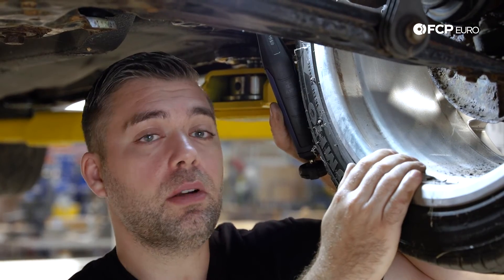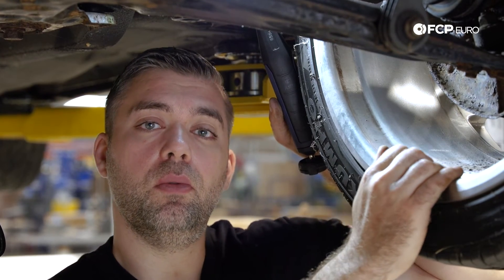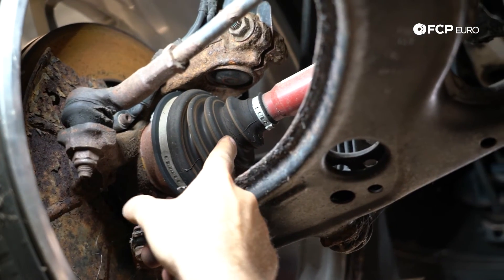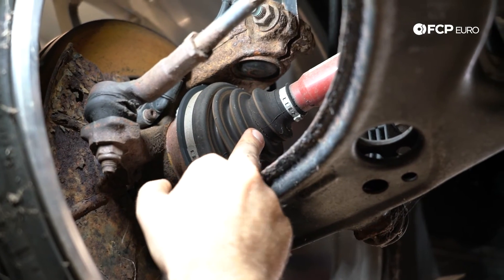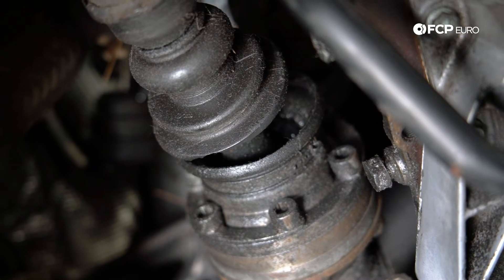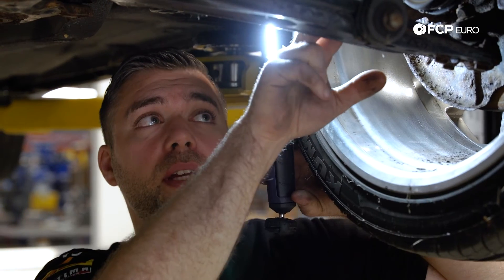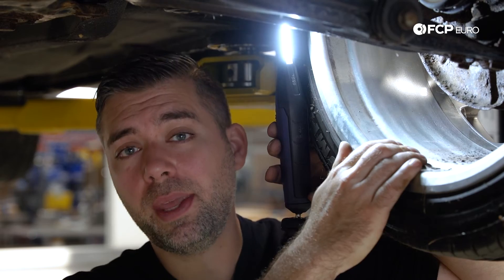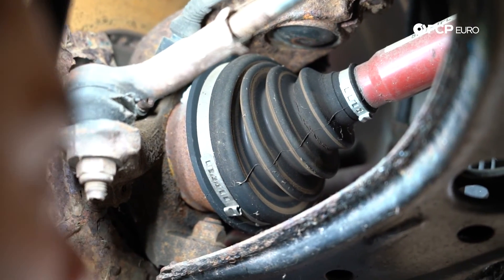While you're down here, you also have really good visual access to the drive shaft. What you want to look for is any type of dry rotting or rips or tears in the boot. You can see this one is starting to dry rot a little bit — something to keep an eye on. I believe on the other side that boot is completely torn. If you notice any type of rips or tears, or if grease is splattered all over your entire wheel well, that's probably a good indicator you need a new axle.